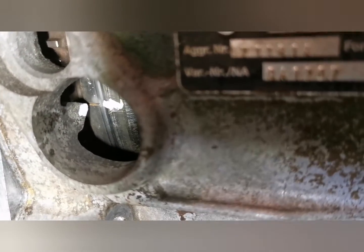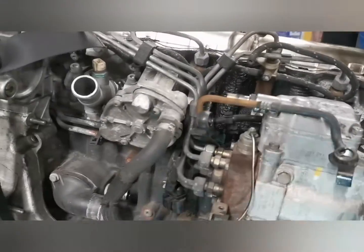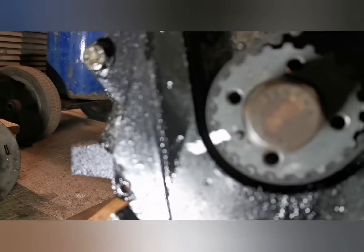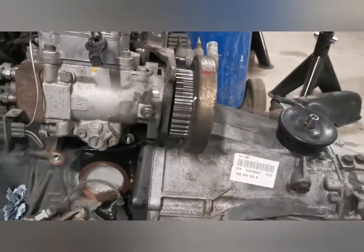That's TDC set. There are no timing marks at all on the cam belt on the cam side on this engine, but I've put a reference mark there. If you are working in the van I've just put a Tip-X mark there for ease, although it's all coming off anyway with the new cam belt kit.